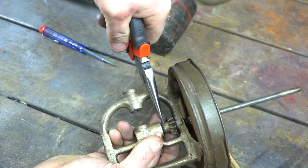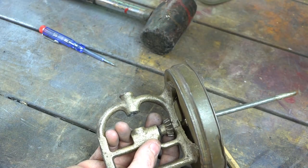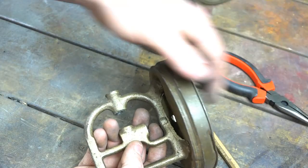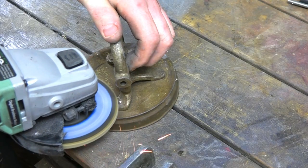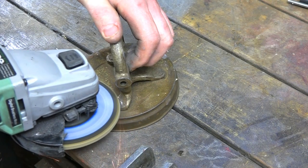These split pins are always a bit of a pain to get out — they're always tight, and the paint holds them in. Always a nuisance. Now I'm removing the pins, obviously trying to do as little damage to the piece as possible.